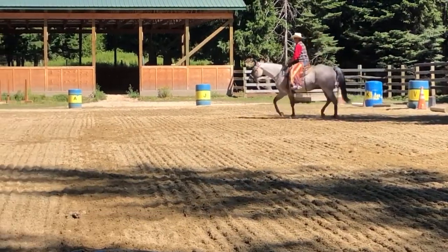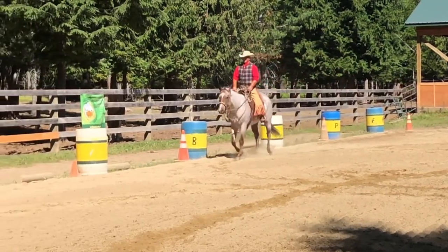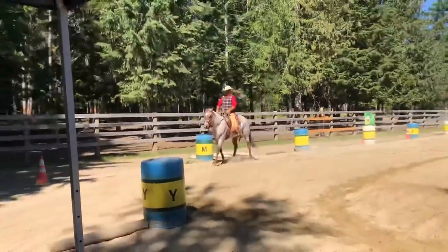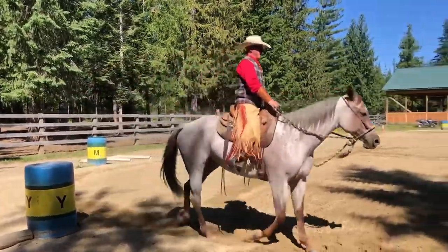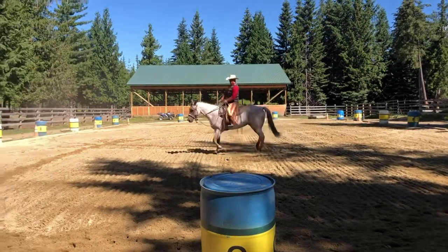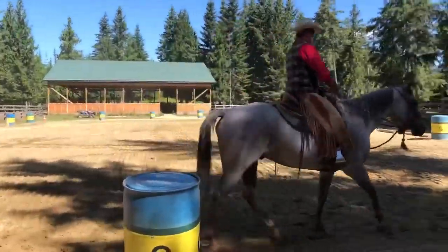Continue to M. M, working jog. 10 meter circle left, working jog. 10 meter circle left, working jog.